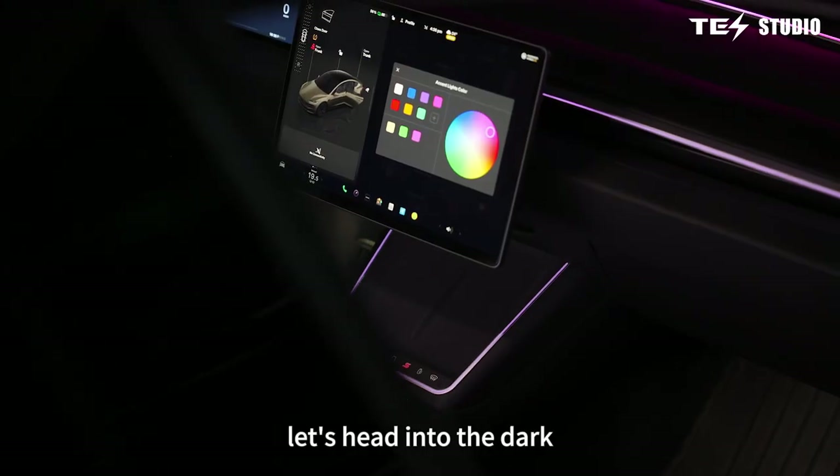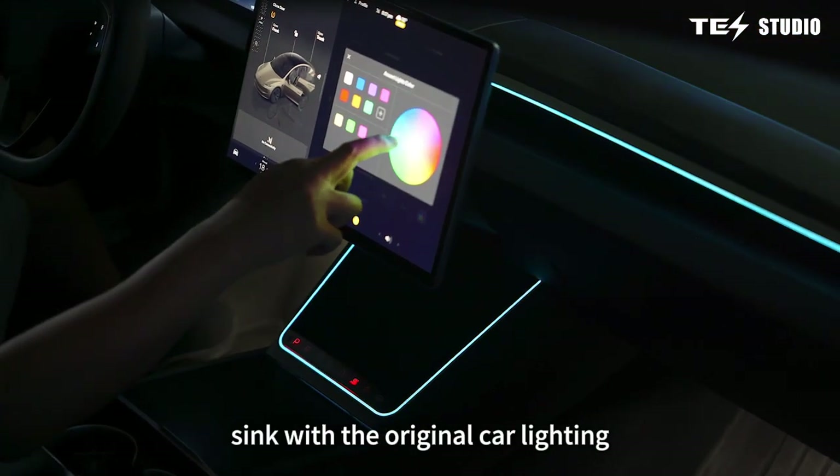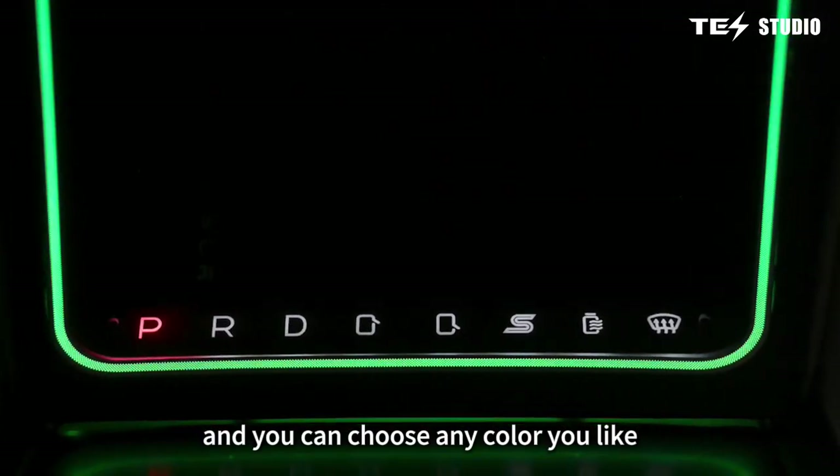Let's head into the dark to check out the ambient lighting. The laser-engraved ambient lights sync with the original car lighting, and you can choose any color you like.